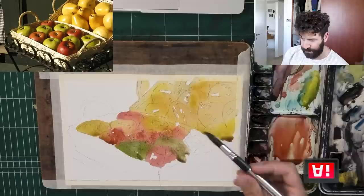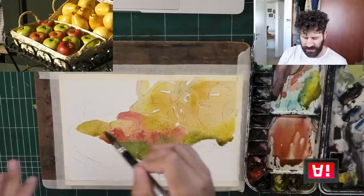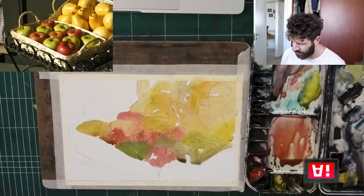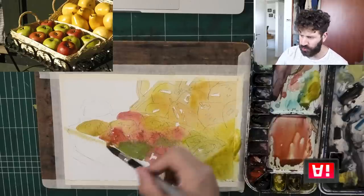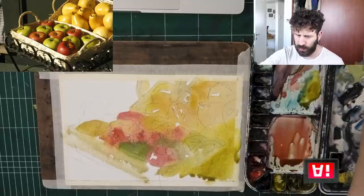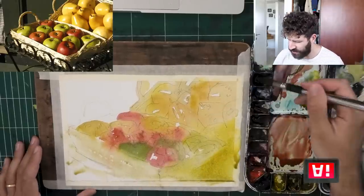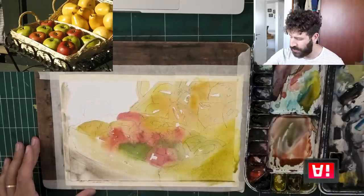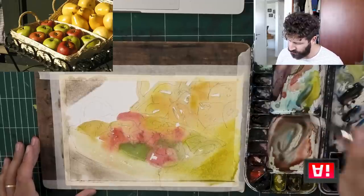If you allow a bit of time between when you put one shape and another, they will tend to maintain their identity — this is red, this is yellow, this is green, as you can see here. For the straw basket area, I can just grab a bit of yellow, or actually just use clean water since it's super bright anyway. What I like to do in these instances is look at what's going on on paper, because that's going to dictate the way we move forward.